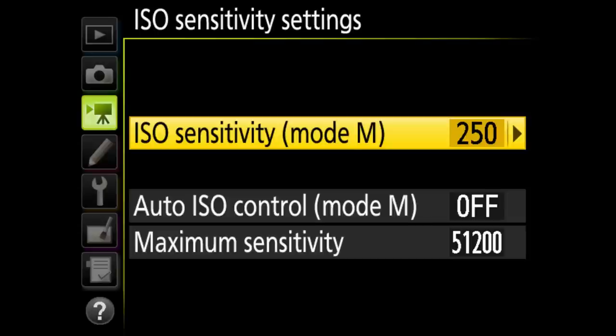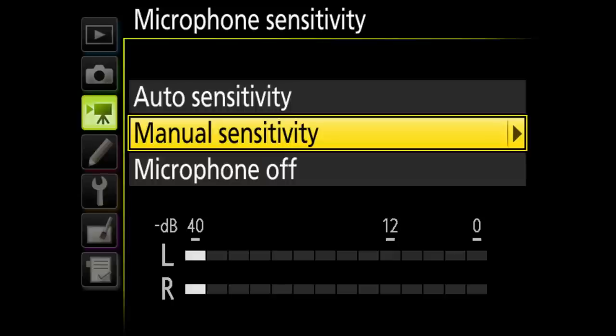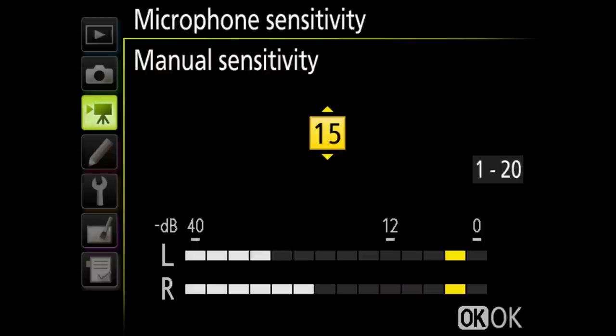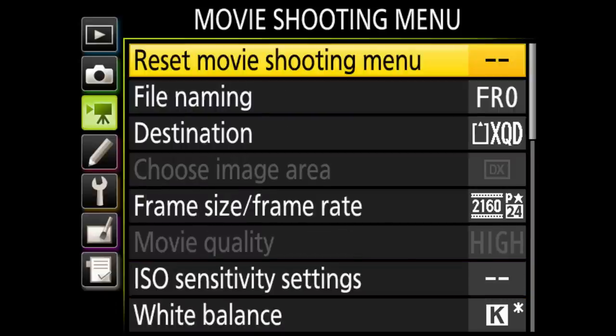ISO sensitivity settings for video include auto ISO control, which is really cool because it smoothly adjusts the ISO to keep your exposure consistent — awesome for video. White balance you can set to custom or whatever you'd like. There's a dedicated picture style just for video. High ISO noise reduction I leave off, flicker reduction on auto. Microphone sensitivity I set to manual — you want the levels peaking around 12, not in the red. Frequency I leave on wide; I don't like the vocal range. Wind noise reduction is off.